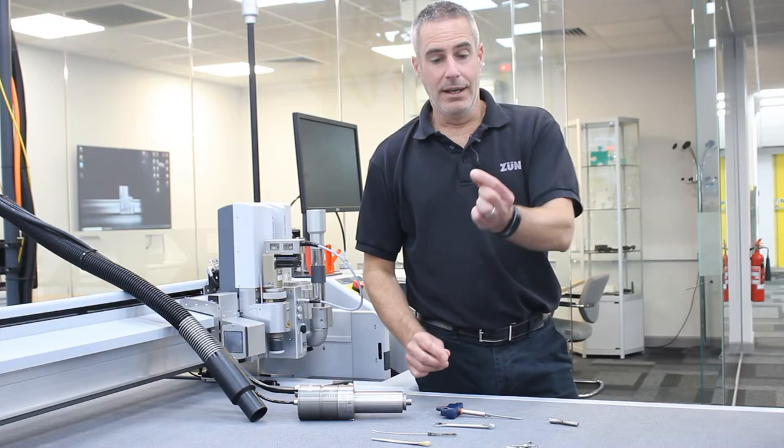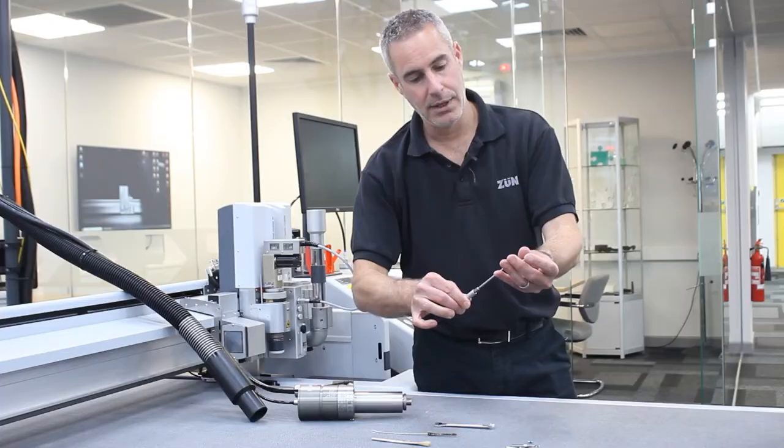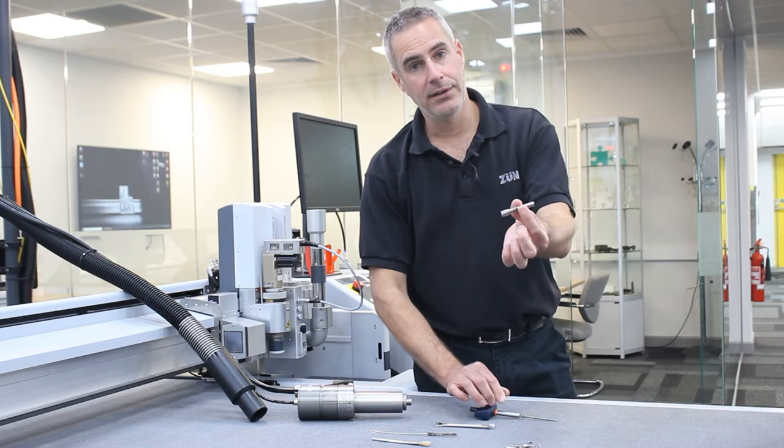Insert the new grub screw into your collet. Place the grub screw on the two and a half mil hexagon bit using the torque wrench and get it started within the thread. Once it's started on the thread inside, you can now place the collet back into the spindle.